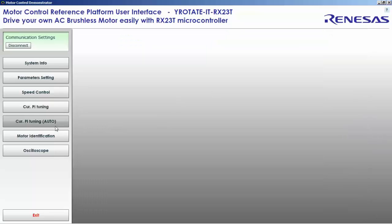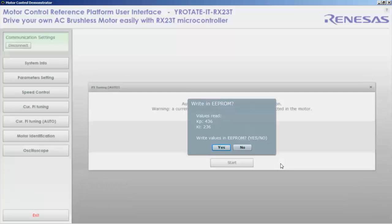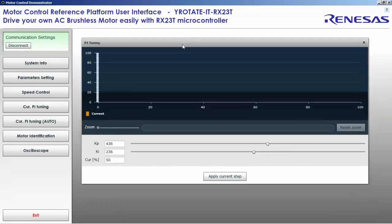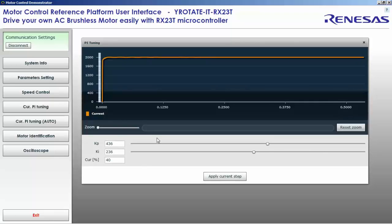The first process is the auto tuning for the KP and KI of the PI controller. We found two values. Let's test by applying a voltage step and reduce a little the current we apply, just to check. We have a perfect response — the values we found are perfect.